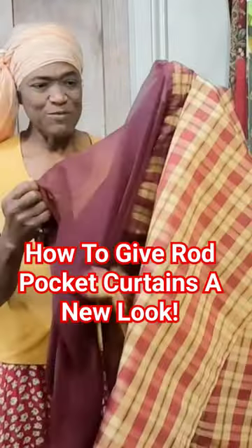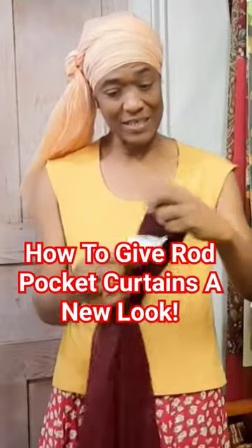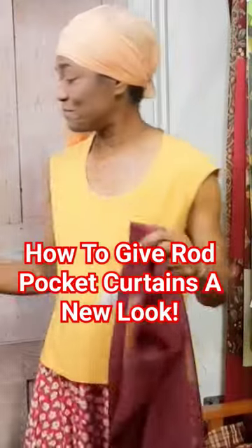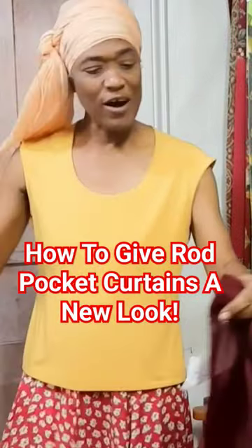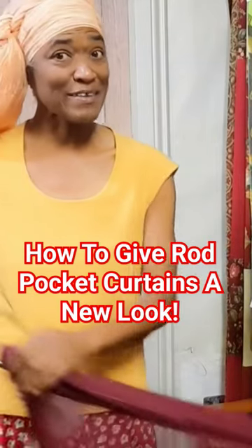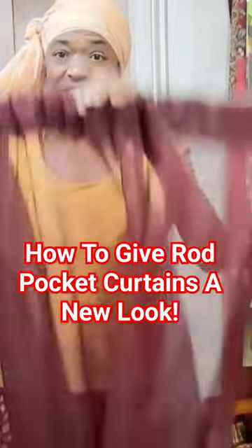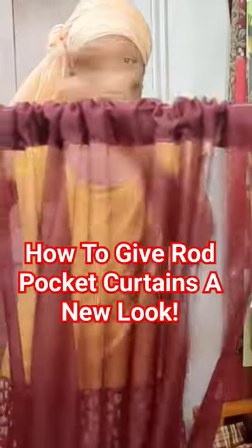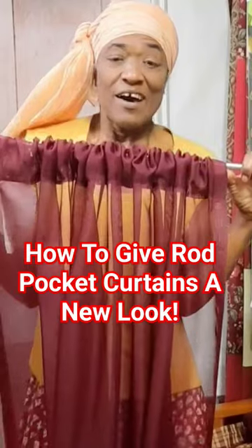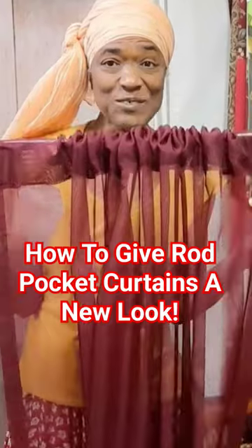Okay, so generally you buy or you make your rod pocket curtain, and you get your rod and put your rod through the pocket — that's why it's called a rod pocket. Sometimes it's also referred to as a tunnel top, and there you go, your rod pocket curtain is on your rod. Well, this is how you can give it a new look.